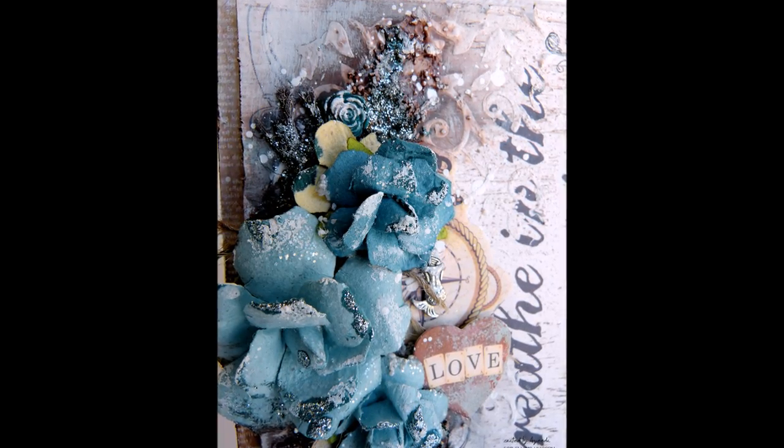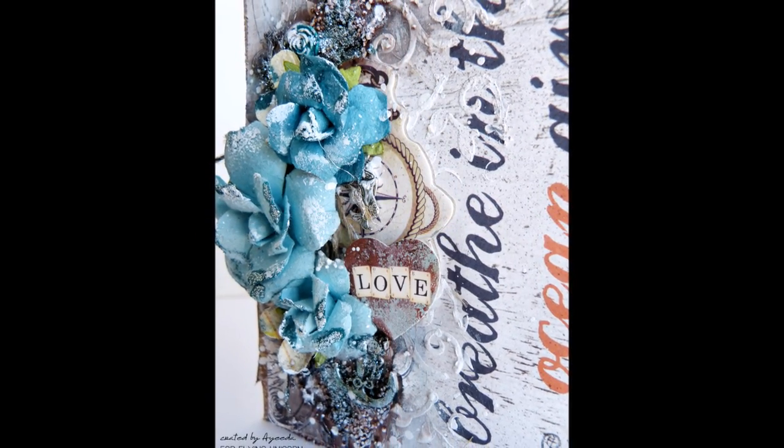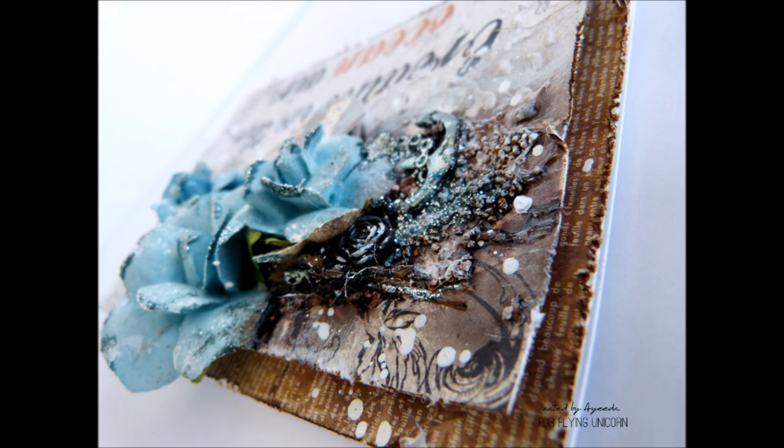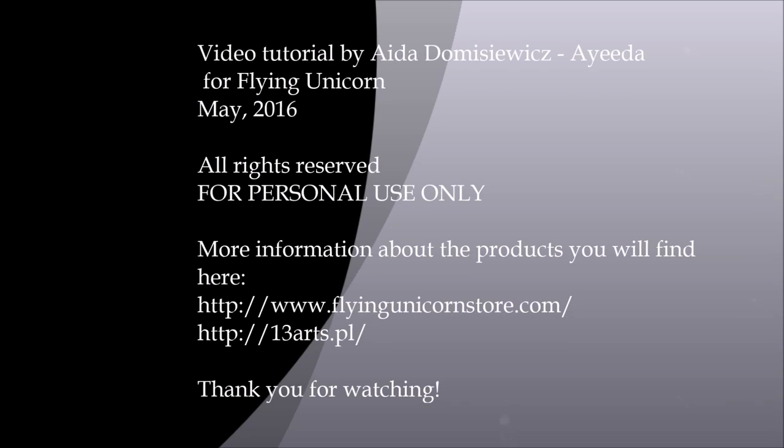Thank you very much for watching my short video tutorial. I hope you have enjoyed it and see you next time. Bye bye!